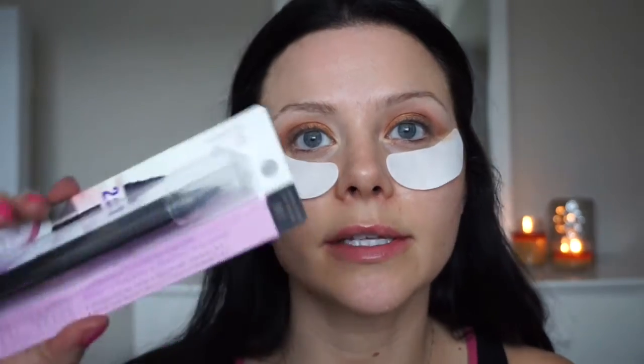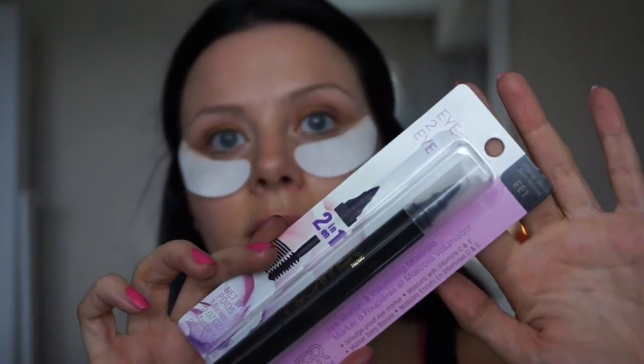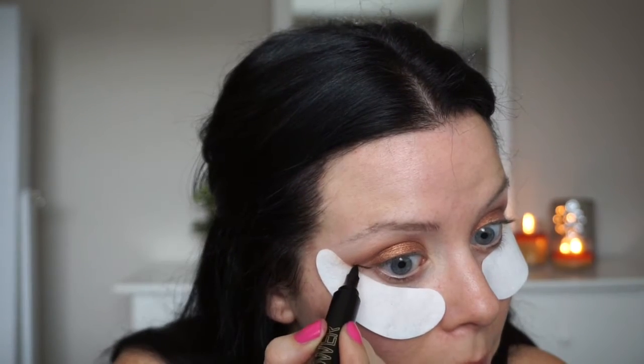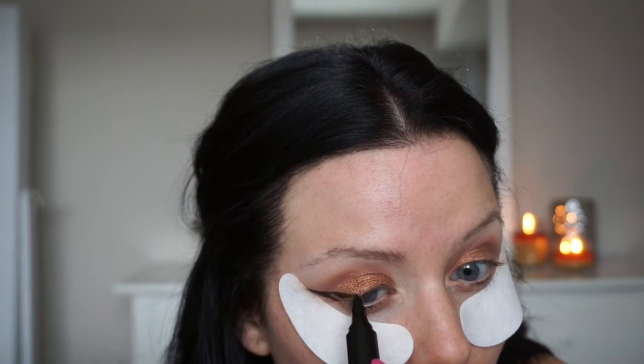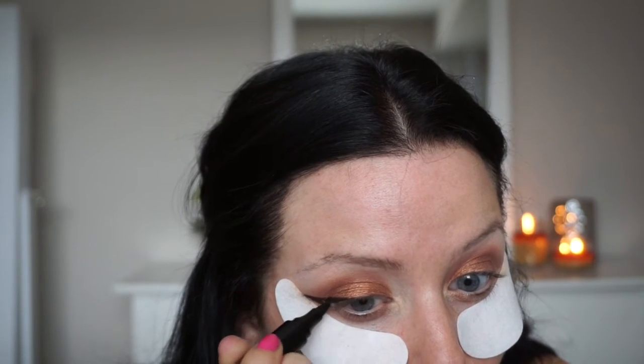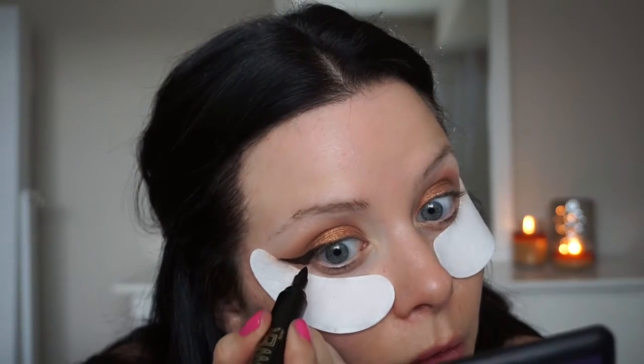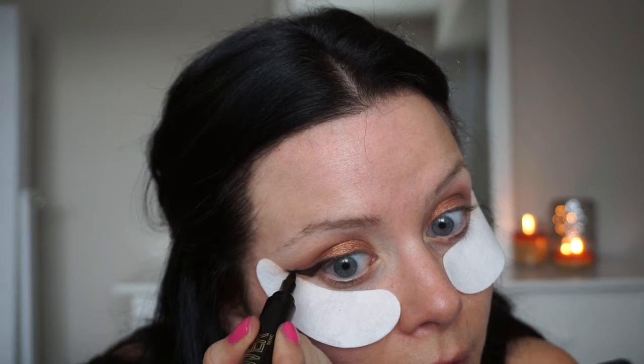I got this cool eyeliner pen from Flower — that's Drew Barrymore's brand — and it's all cruelty-free. It's quite a thick pen, and I normally like more precise smaller lines, so we'll see how this goes. I'm just lining it up here and pulling it out... I'm not loving this pen very much. I don't know why I keep thinking I'm going to find a magical liner pen — every single time I get one I hate it.